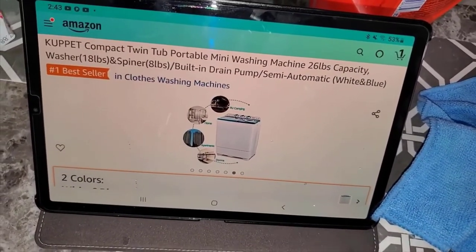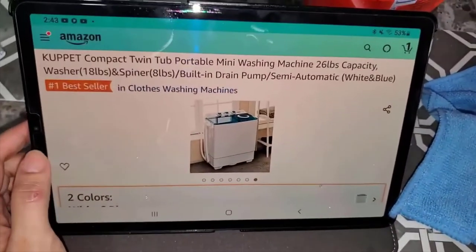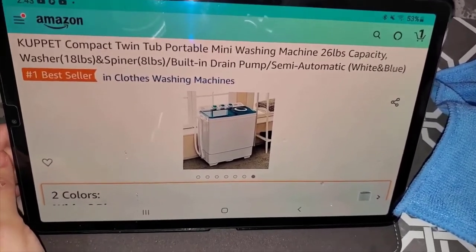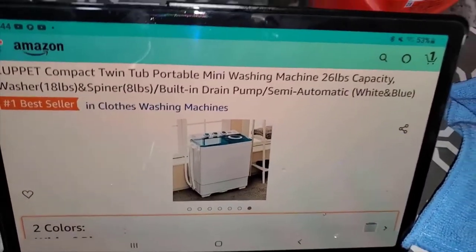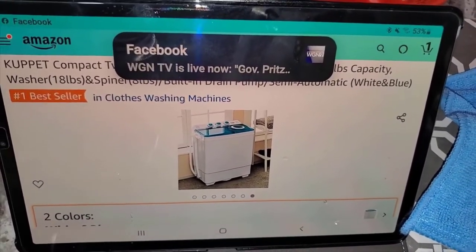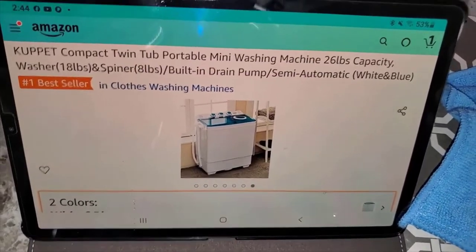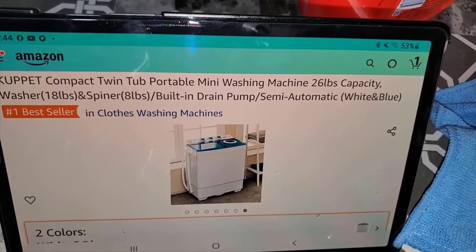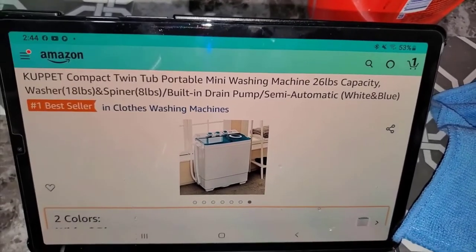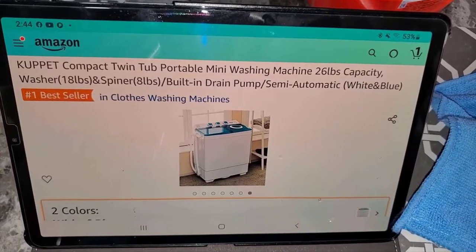If you want to do comforters, it's not going to happen - they won't fit in the spinner compartment. But for socks, kids' uniforms, pajamas, work clothes - something quick when you don't have a washer and dryer - this is perfect. It's also great for your children in college, or if you go camping or have an RV.